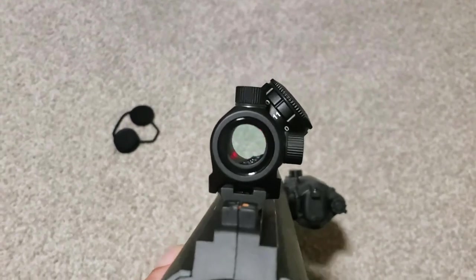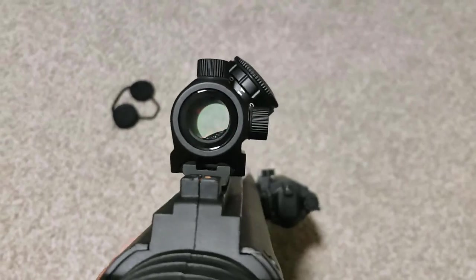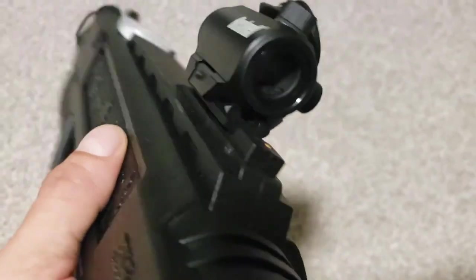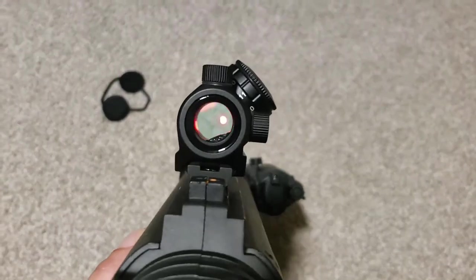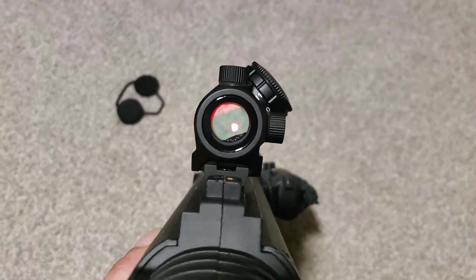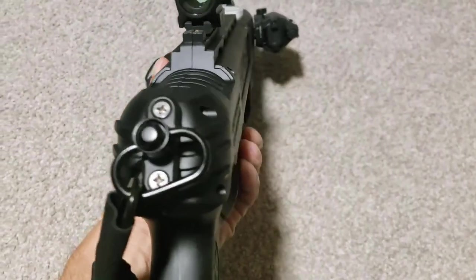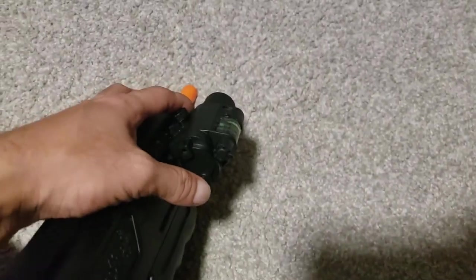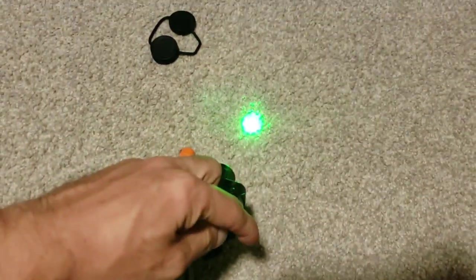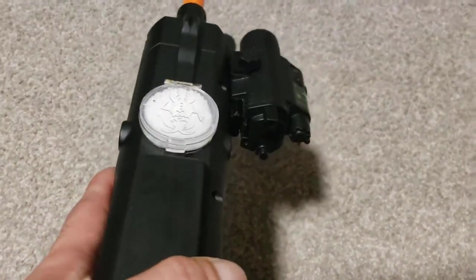I threw the Bushnell red dot on the top on that scope mount — it's really just a five-slot pic rail. It's kind of hard to get to focus on camera but in real life the dot looks pretty crisp. It's very bright right now because of the overhead light. There's the QD sling mount and up front is the light and laser combo, activated by the switch — just the flashlight right there. There's a knob to adjust between laser-only and light-and-laser. I usually just leave it on flashlight mode since the laser zero is garbage. It also has a pressure switch you can install on the front or in the grip.